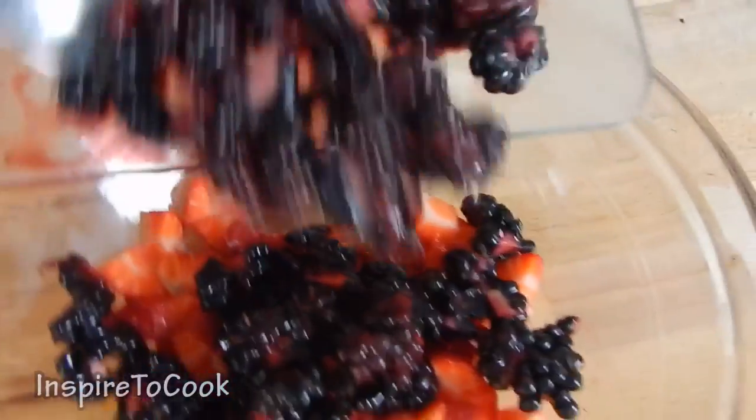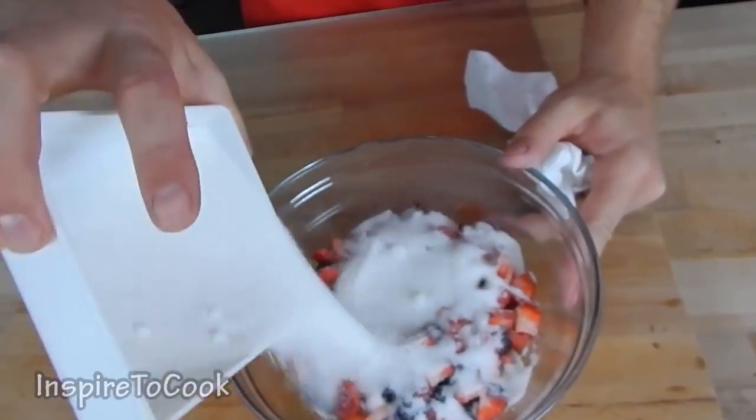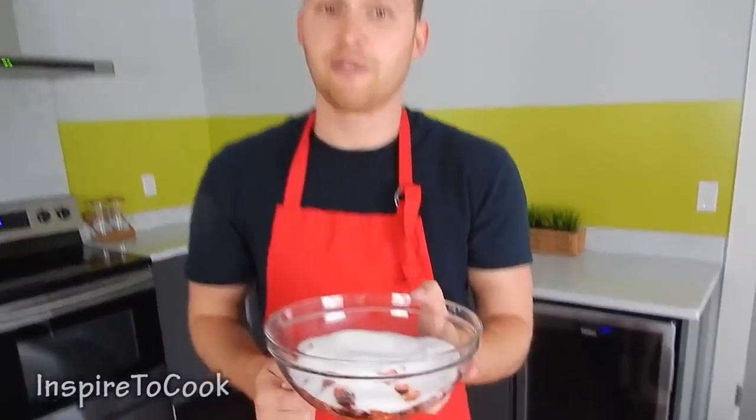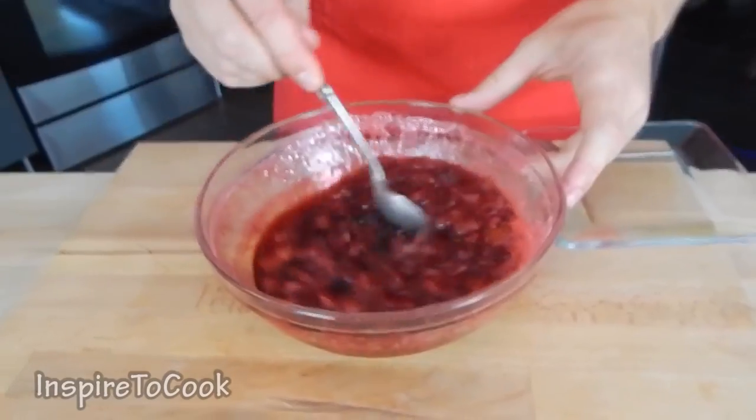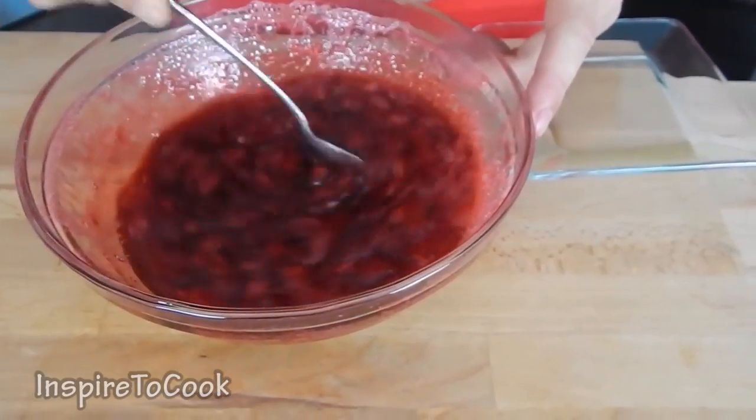We're gonna dump it all in — all cut up and ready — and cover it with 250 grams of sugar, the same proportion of sugar. And we're gonna pop it in the microwave for 5 minutes for the sugar to dissolve. This is how it's gonna look after 5 minutes — you see that the sugar is completely dissolved and the berries have let the juice out.